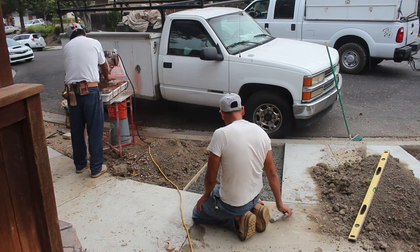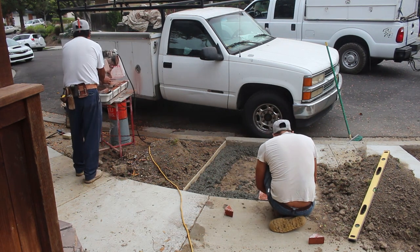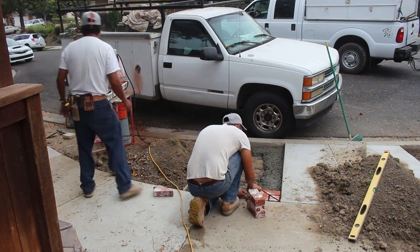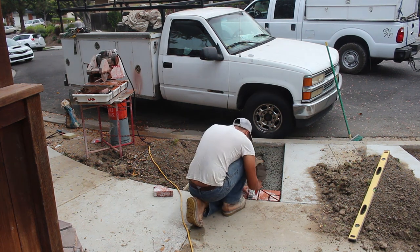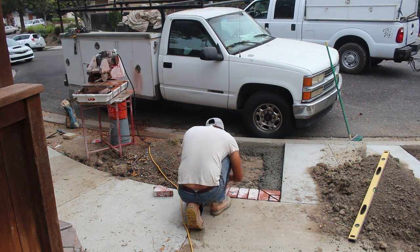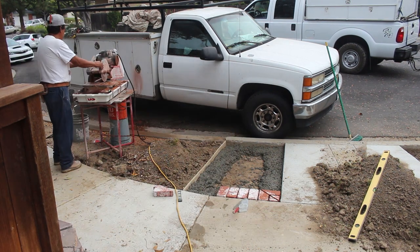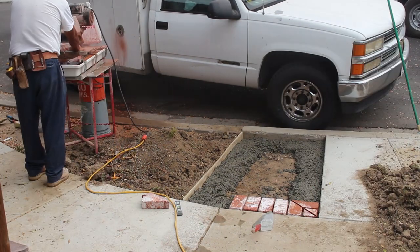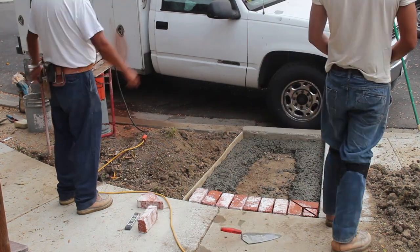We're going to use full size brick. You can get split bricks for this, but I chose to use the full brick since I was pouring concrete on the inside. That full brick gives me more of a straight edge to pour the concrete against — a deeper inside surface for the concrete. If I used split brick I would have only had about an inch and a half before hitting the concrete base of the brick ribbon.